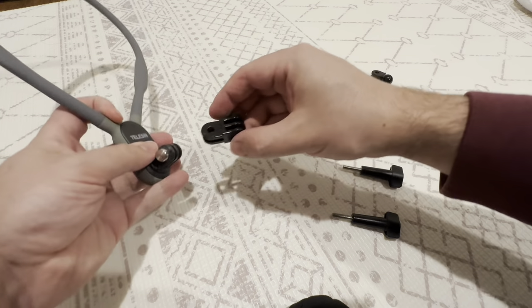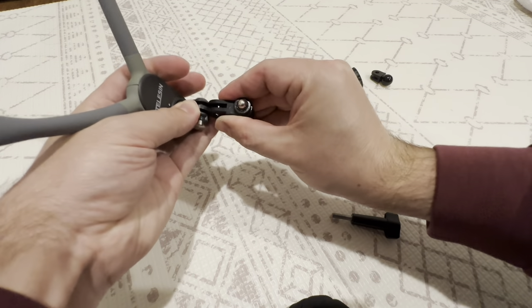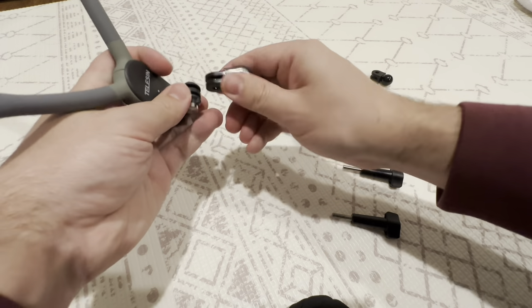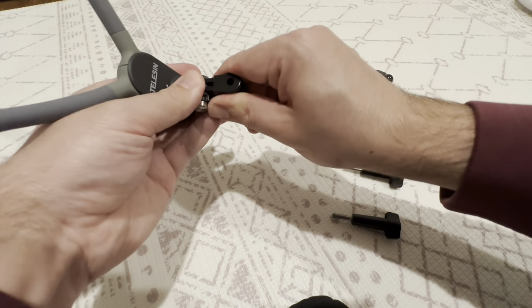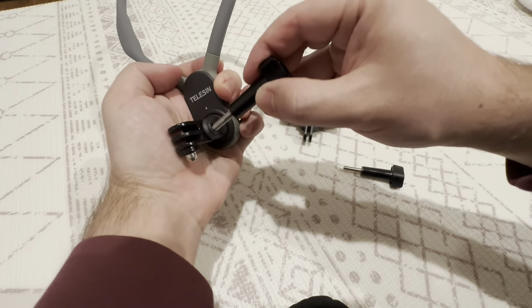So once you have the base in place you need to put the second one in. It just slides in place, though it is quite snug. In this gap here you have to line up those two holes.